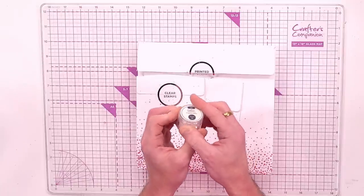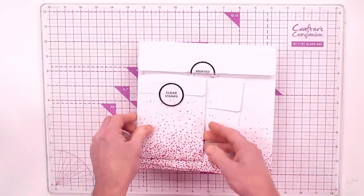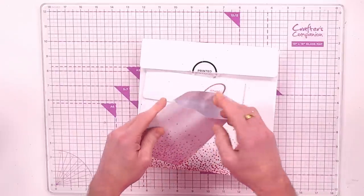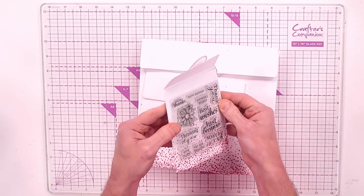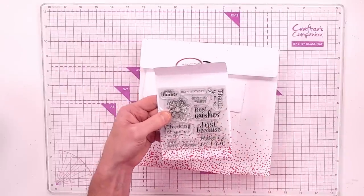You're also getting chunky glitter, so you've got a lovely selection of different thicknesses and mediums to pop inside your projects. You're also getting clear stamps with lovely little sentiments, some embellishment florals for you to colour and cut out, and you're going to get some dies to go with these as well.